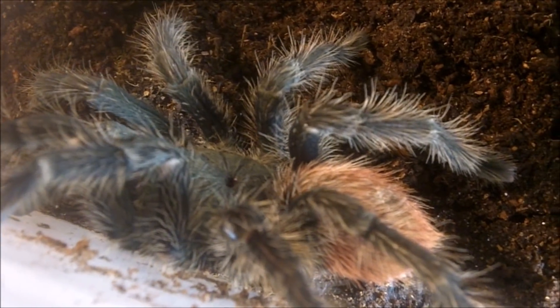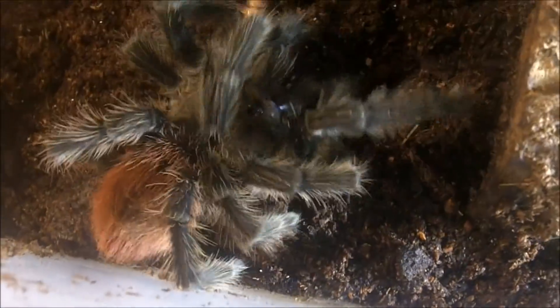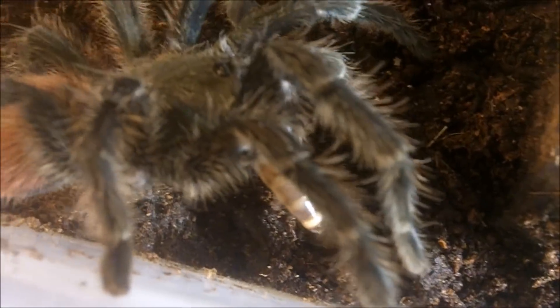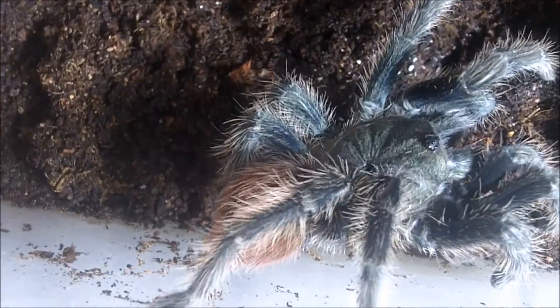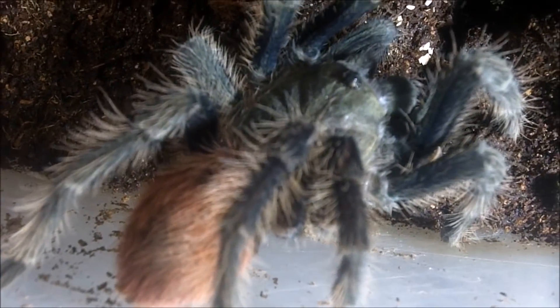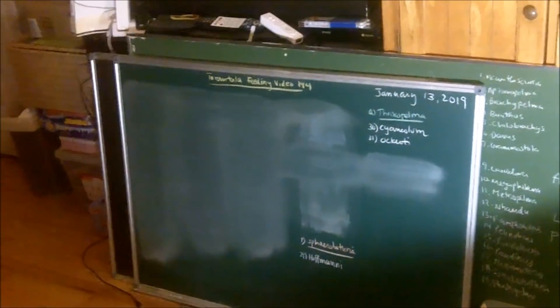All right boys and girls, the last tarantula — saved the best for last. Here's Victoria. She is my adult female Thrixopelma ockerti, the Giant Peru flame rump. She's actually pretty skittish and very prone to flick urticating hairs — compared to Raeca, she's actually a little mean girl. Shout out to my students that watch my videos. So I'm going to charge the battery and we'll get a clip of Maggie, as I always do, and conclude tarantula feeding video 144.